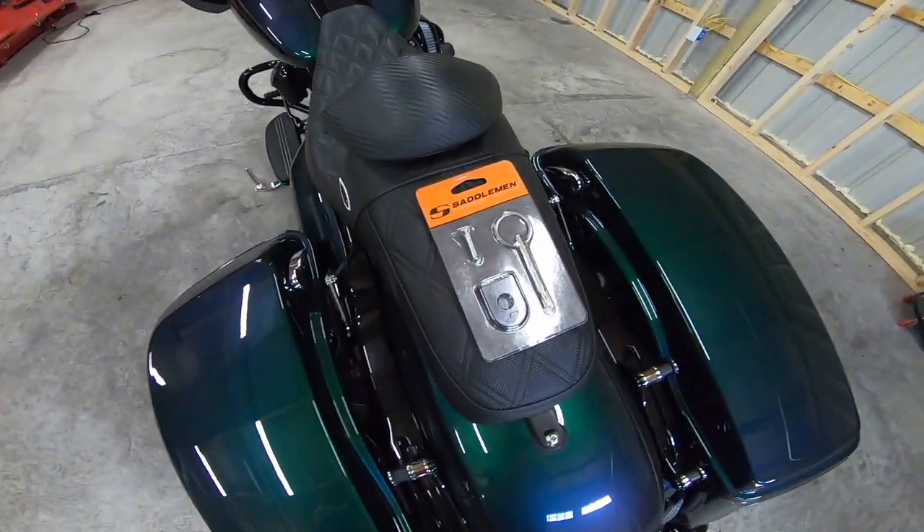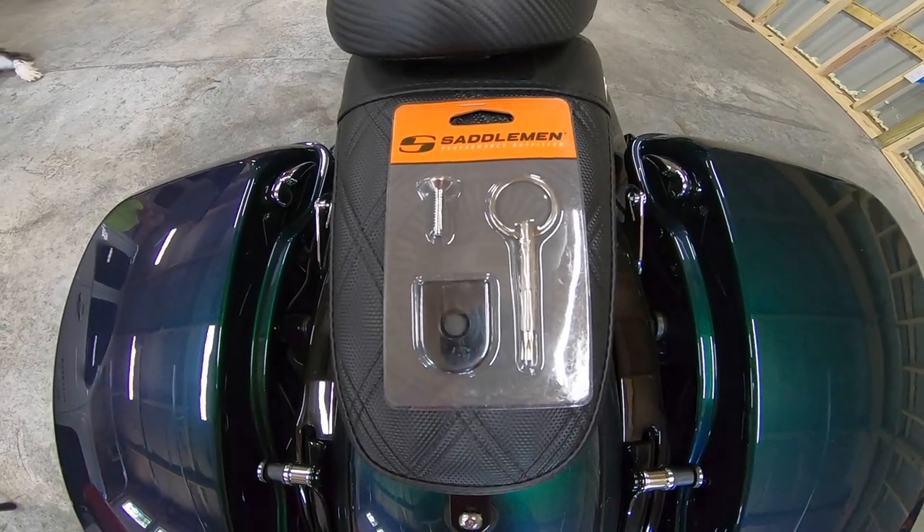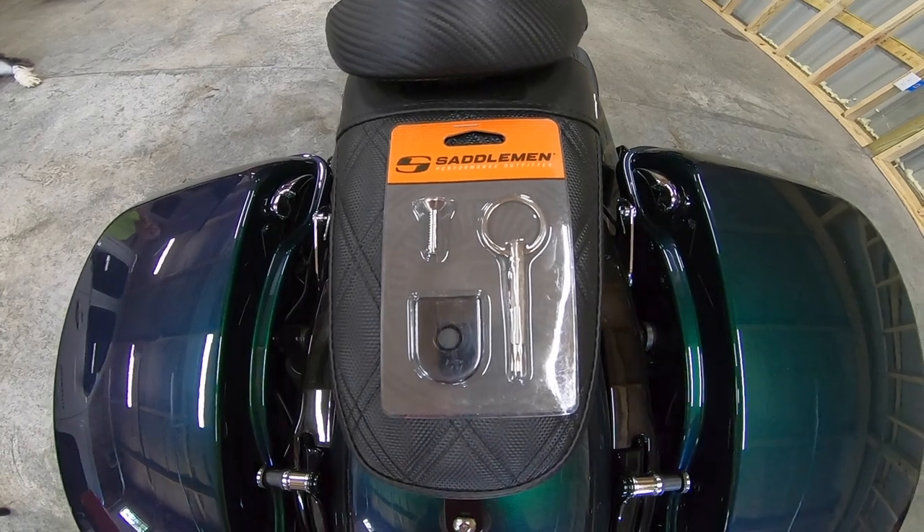Hey guys, it's Kyle, welcome back to the channel. Today we have a super easy mod that we're going to be doing on my 2021 Road Glide. Today's mod includes the Saddleman security screw, which is pretty nice because if you have a very expensive seat, not only will this provide protection from thieves,